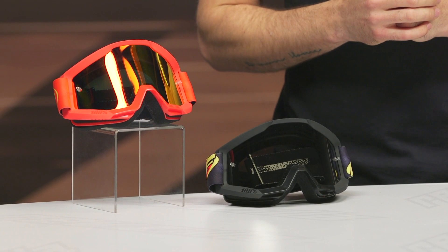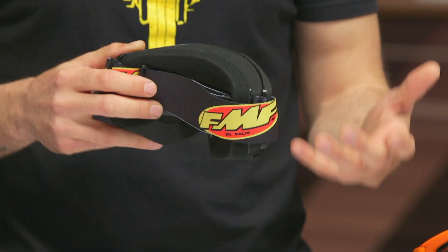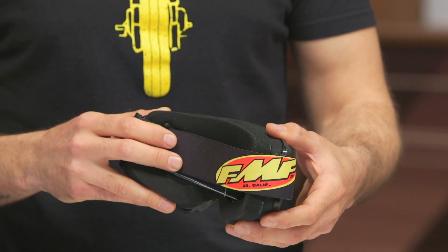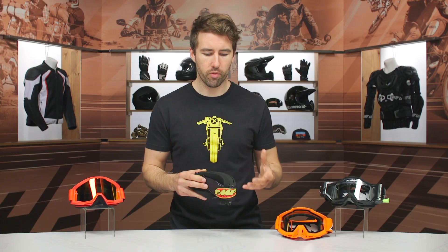With the PowerCore, you're looking at about $23 to $32 depending on which lens you go with. You're looking at about 40 millimeters on the strap, and you've got some silicone bead on the inside to help maintain stability. The foam itself has one layer with a little bit of fleece on that outer edge to help maintain comfort when wearing the goggles. Moving up to the PowerBomb, you get additional features, a bit more foam material, and a wider strap.